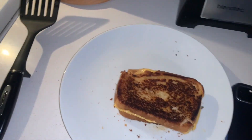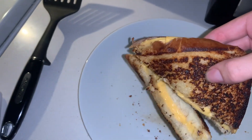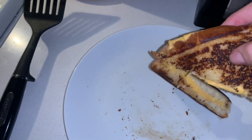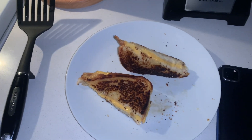And then as always, you want to cut it diagonal so that you can get that little cheese pull. Yeah, look at that cheese pull — that was a great cheese pull. Congratulations, you made a grilled cheese sandwich.